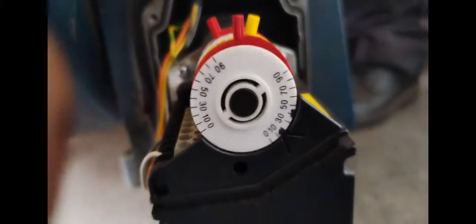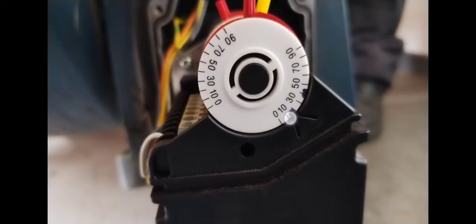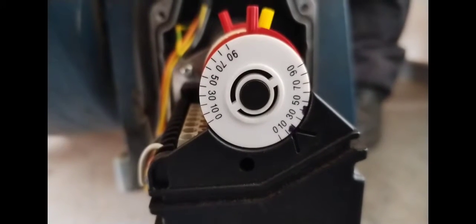This is showing the damper motor moving — you can see it allowing more air in. When I've got my setting at 10, you can see it moving to that position in low fire, so it opens the damper motor by that 10.